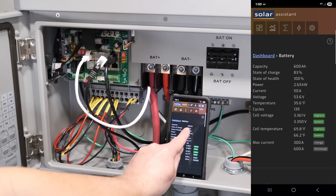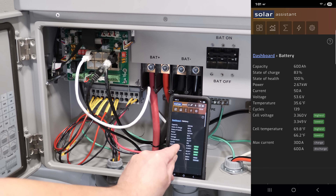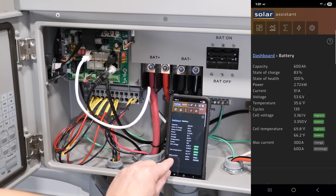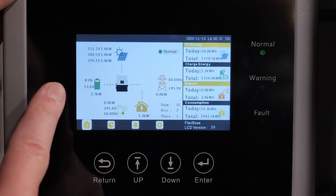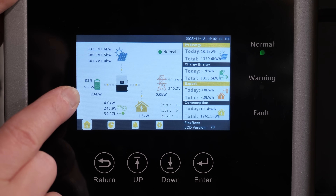Clicking through on Solar Assist: 600 amp hours total — six batteries at 100 amp hours each. State of charge 83%, state of health 100%, cycle count 139. Cell voltages: highest 3.361, lowest 3.350. Cell temperatures are shown, and max current is set for 300 amp charge — 50 amps per battery for six batteries — and 600 amp discharge, 100 amps per battery.